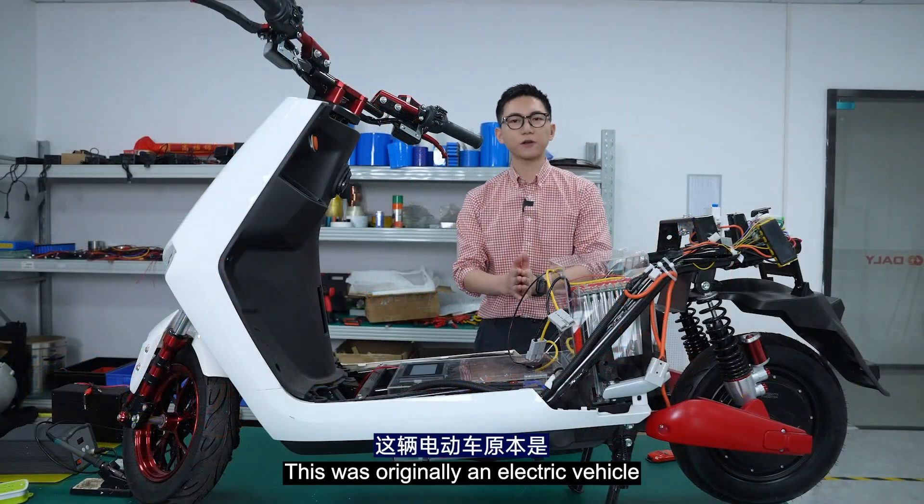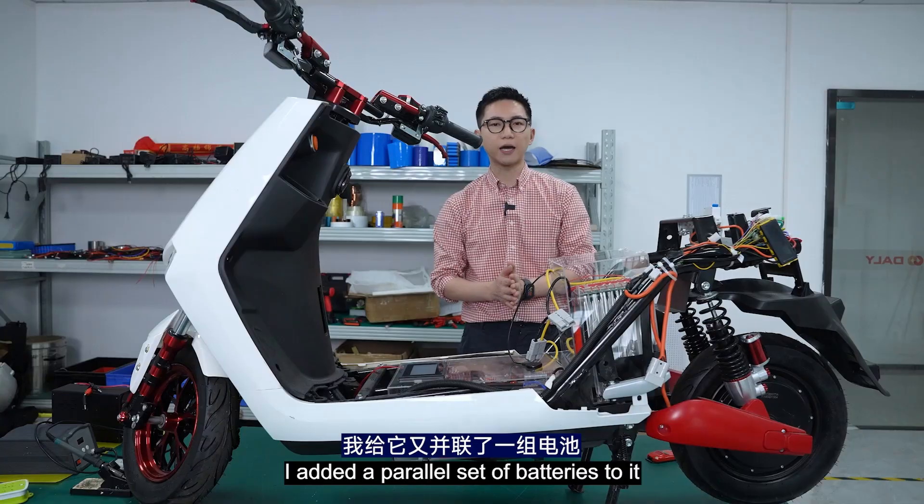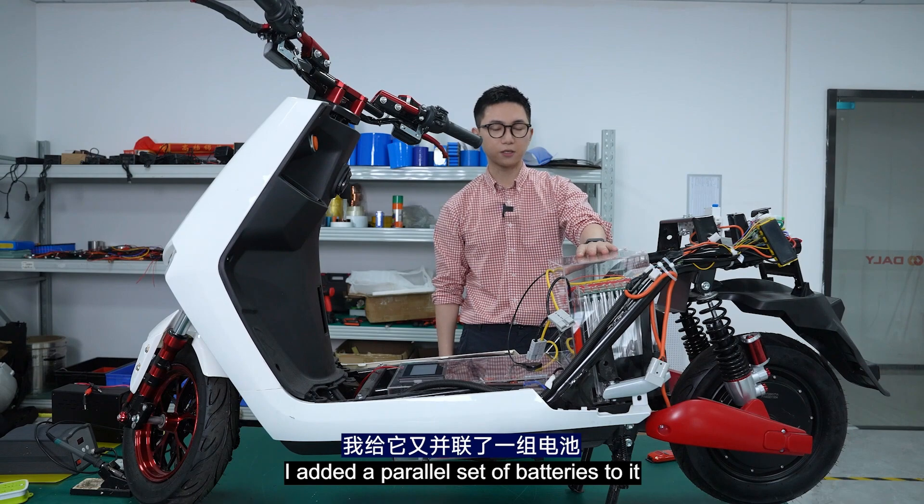This was originally an electric vehicle equipped with a standard set of battery packs. In order to increase its range, I added a second set of batteries to it. So let's take a look.